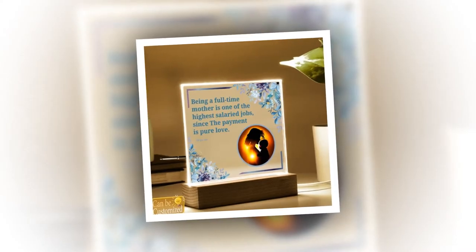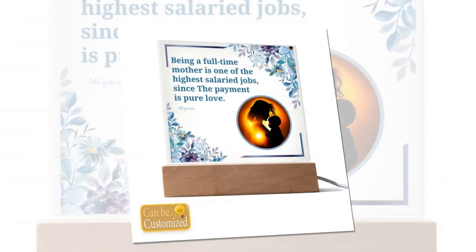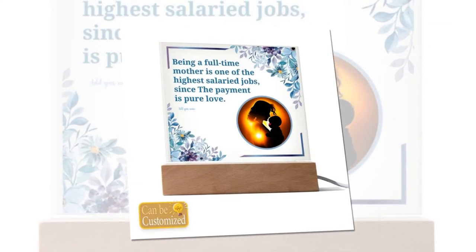Product Details: Material — Acrylic Sheet and Rectangle Wooden Base with LED Light. Dimensions — Acrylic Sheet: 5.9 x 5.3 inches (15 x 13.5 cm); Wooden Base: 5.9 x 1.8 x 1.2 inches (15 x 4.5 x 3 cm).